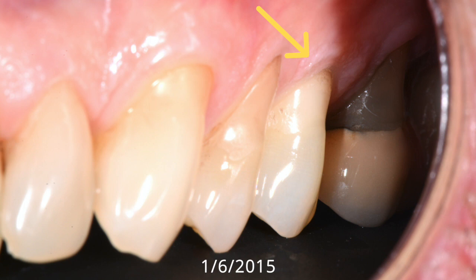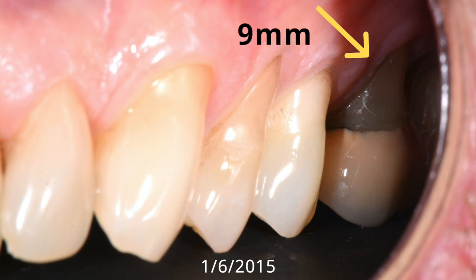the first bicuspid, the second bicuspid, and the upper left first molar, which had a recession of nine millimeters. Now today,